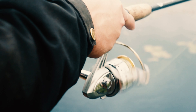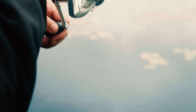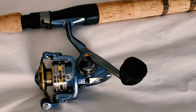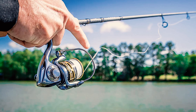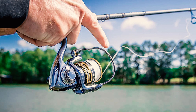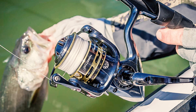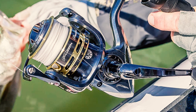With a durable ultra-rigid frame, it resists misshaping and endures years of use. Thanks to its aircraft-grade aluminum handle, thick aluminum bail wire, graphite body and rotor, its graphite construction provides extreme responsiveness without compromising rigidity. Also, its slow oscillation gearing enhances line lay and minimizes line twists, improving the quality of each cast.